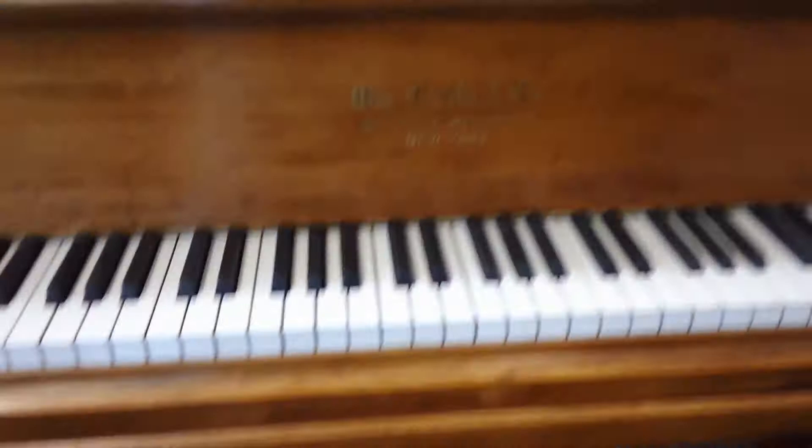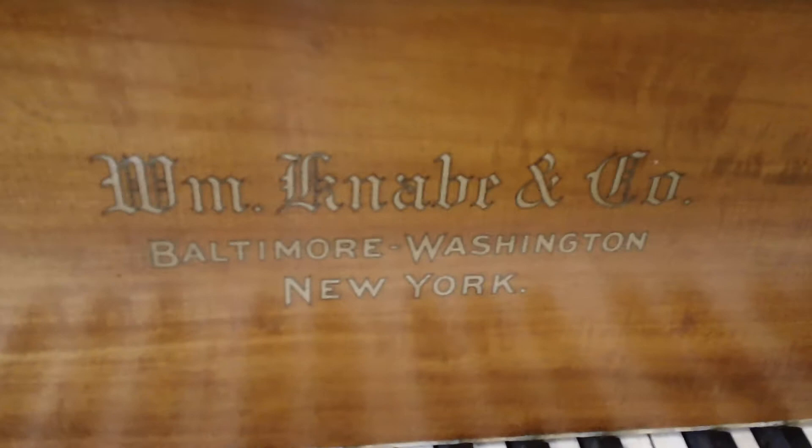If you look at the finish, you can see it's glossy, it's beautiful. It has its original crazed finish underneath, which is the way it should be.